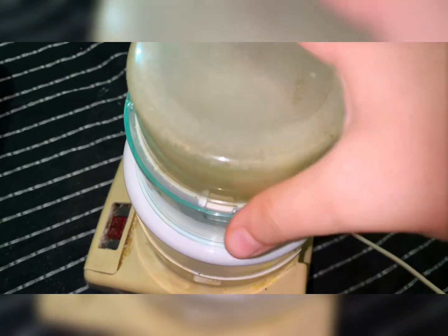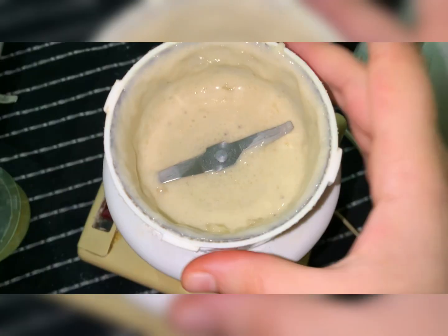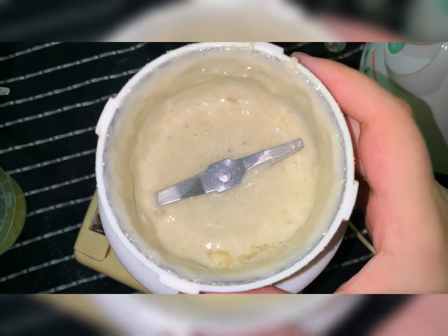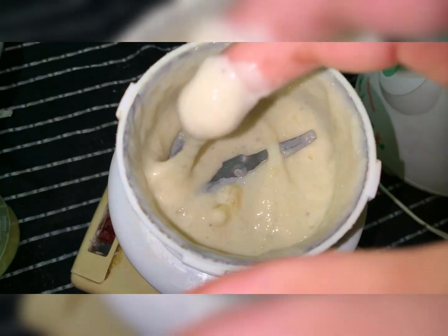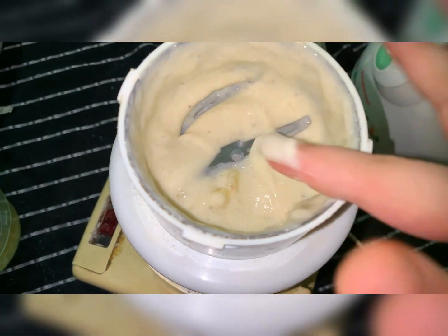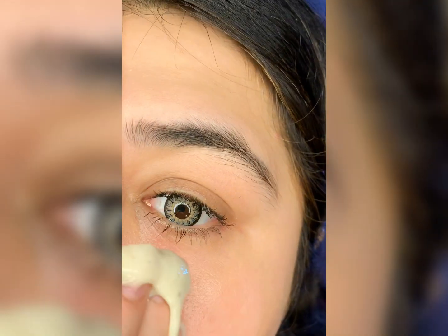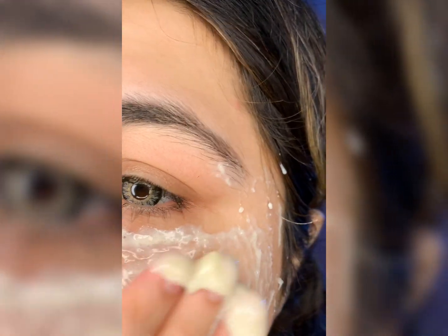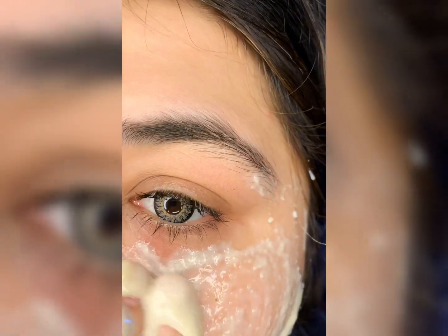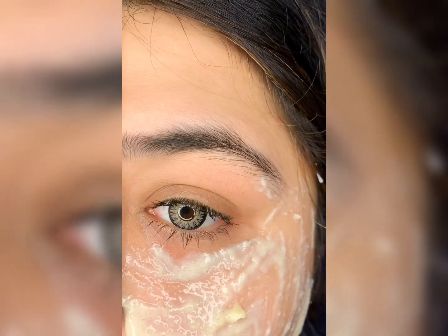We also add milk powder, which is rich in lactic acid. It cleanses your skin and is full of vitamins and minerals. This milk powder is so beneficial — it cleanses your skin and can even remove blackheads and whiteheads.